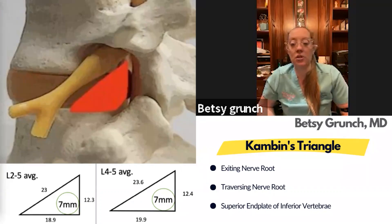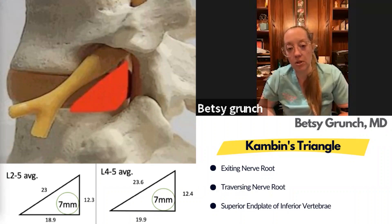Once you get that guide pen in there, it's very straightforward. The portal that you do all your instruments and discectomy through is seven millimeters. The diagrams show the average size of Kambin's triangle and where the portal would fit into that space — bounded by the exiting nerve root, the traversing nerve root, and then the inferior end plate, which is the inferior border of the triangle.